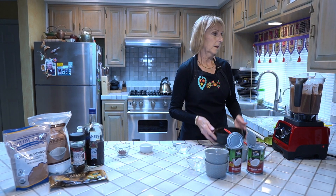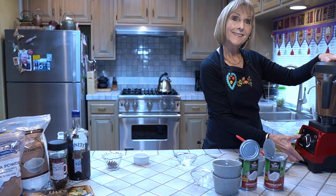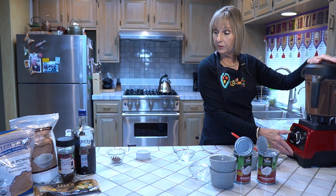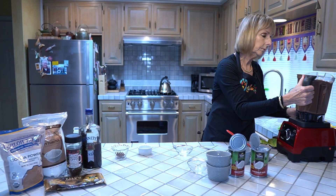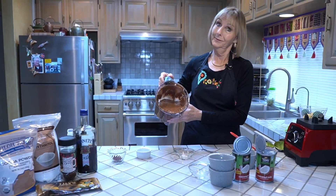I'll put the lid back on so I don't get it all over the place. All right, the olive oil is all pulsed in and we're ready to pour out half the molds before we add the instant coffee. You can see it's really like a thick chocolate pudding — it's pretty yummy.